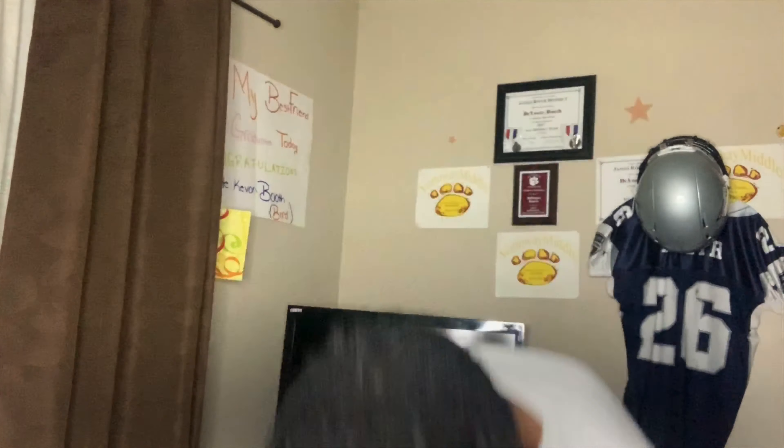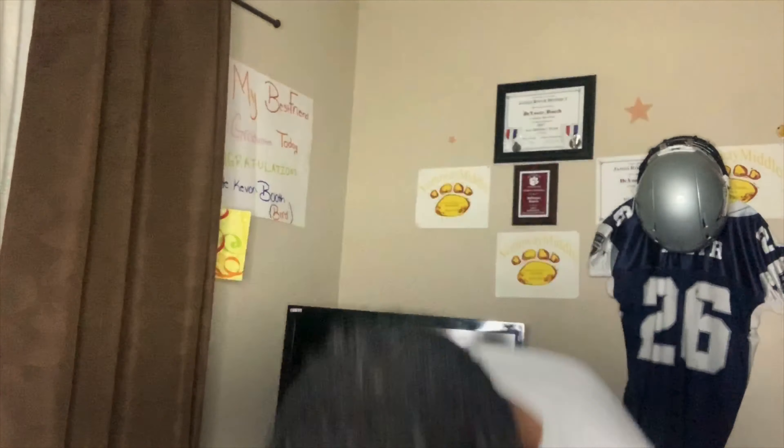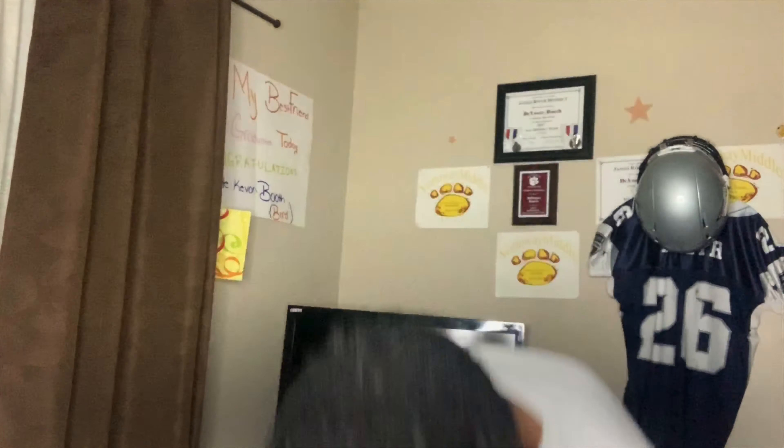Let me zip it up — it's got snaps on there too, you can snap it up or zip it up. It's got nice pockets inside of there. This is the most expensive jacket I got and you can see why — it's more of a luxury raincoat. It's that black and grey. Got a little pocket right here — gonna hold some pencils in there for y'all still in school. This is the last jacket.